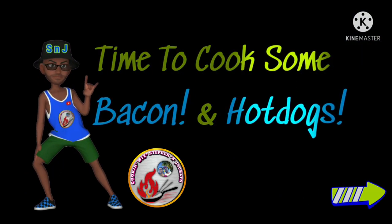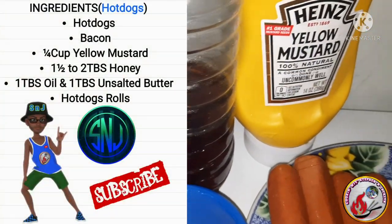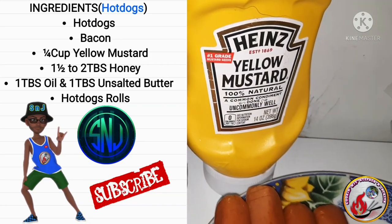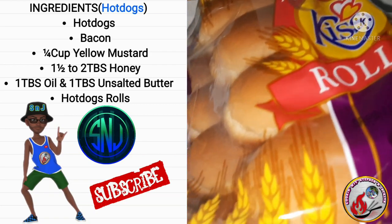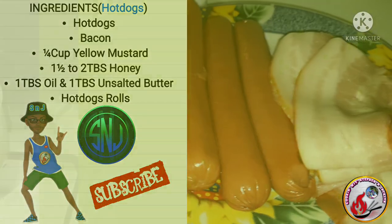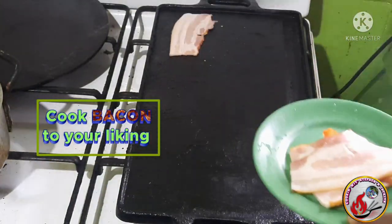While the pineapple salsa chills in the fridge, our second pit stop is to cook the bacon and hot dogs. You'll need hot dogs, bacon, a quarter cup of yellow mustard, one and a half to two tablespoons of honey, one tablespoon of oil, one tablespoon of unsalted butter, and hot dog rolls.